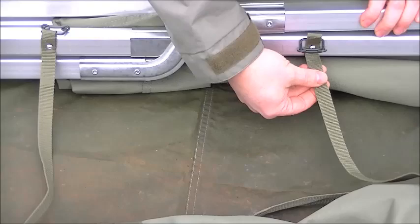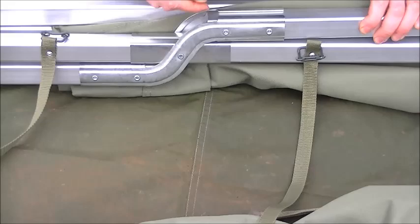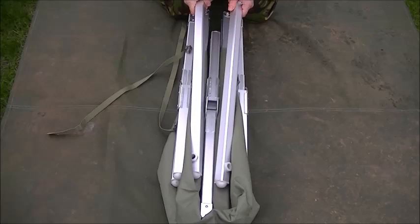Also, these straps - they're actually riveted to the frame, so they're not going to get lost, they're always going to be there. So when you come to pack it away, you're not going to be worried that you've lost a strap. The first thing you come across once you've taken the straps off are your two end braces - sit them to one side for now, and we just fold it open.